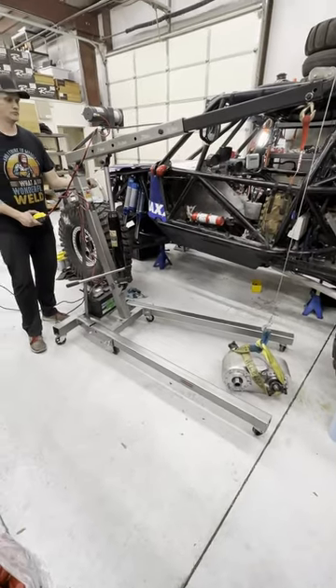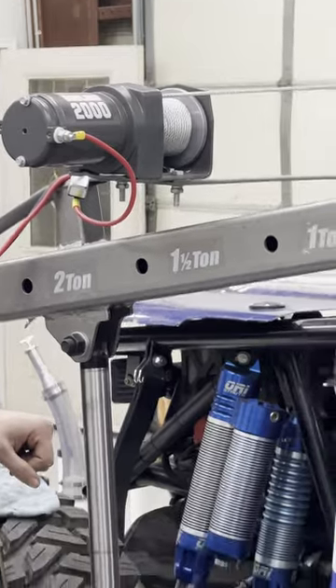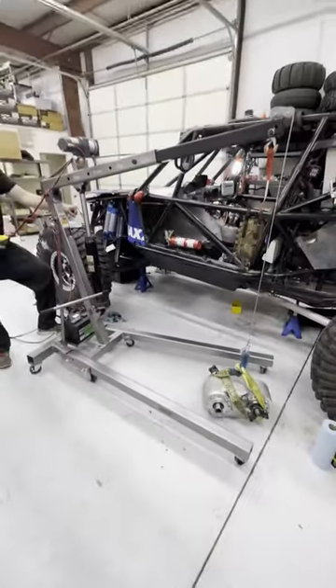We're using our modified Harbor Freight jack with a Badlands winch on it to install the transfer case.